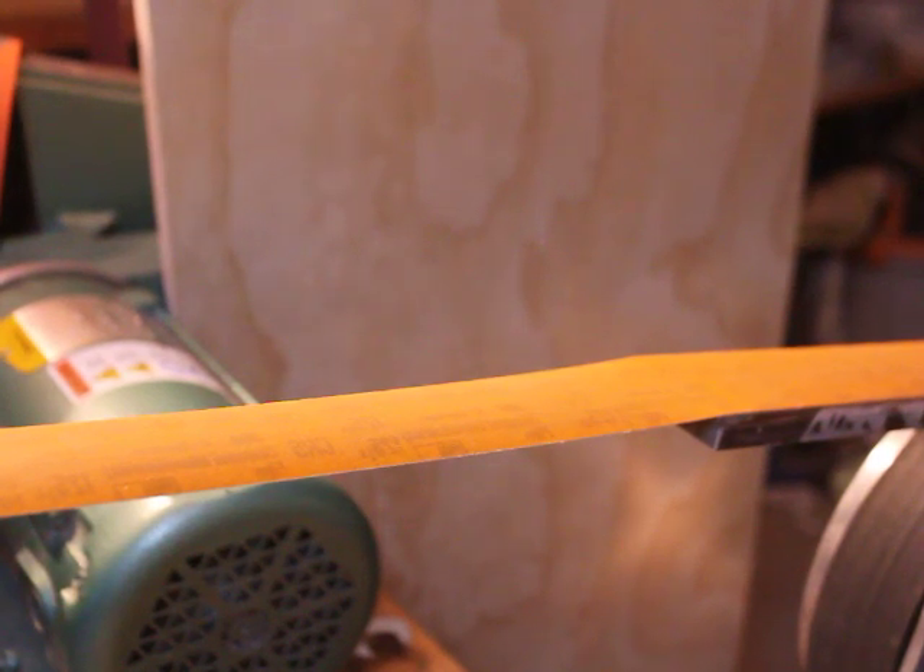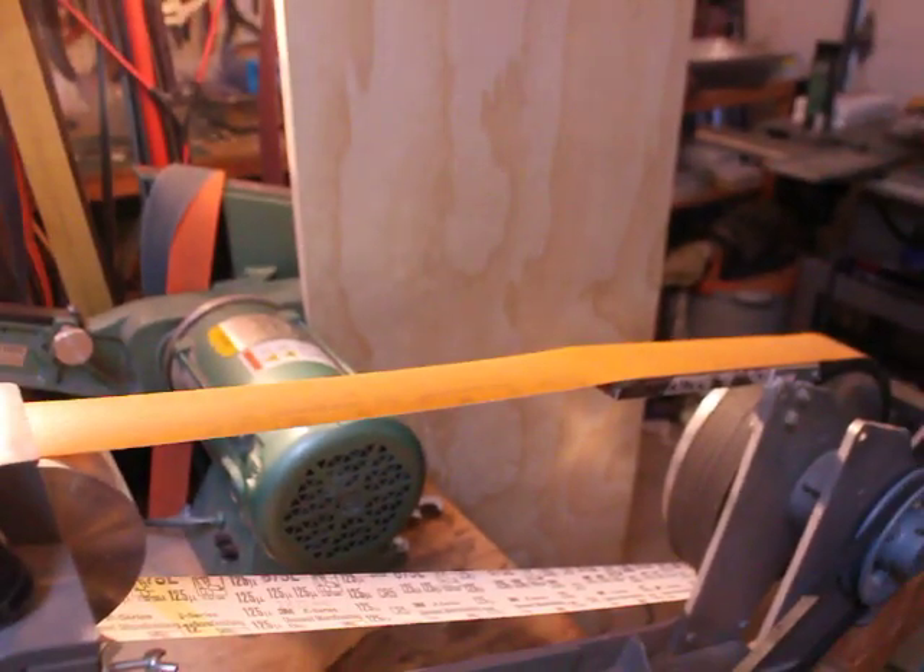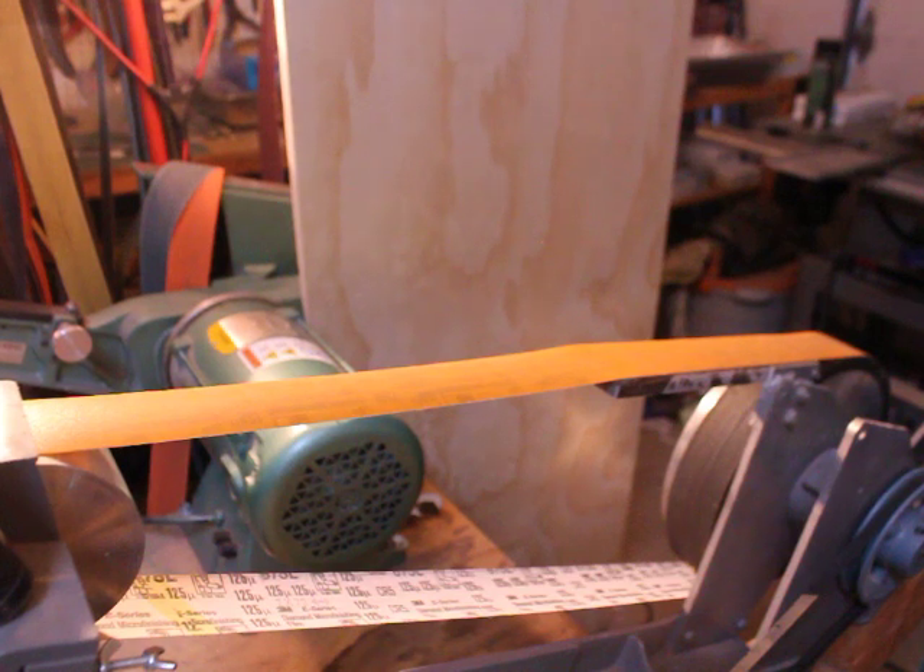Hi, my name is Ken Schwartz of Precise Sharpening and today I'm going to be reviewing a technique called a zero grind. I'll go into this in a bit more detail but first I want to go over some details of the belt grinder that I'm using.